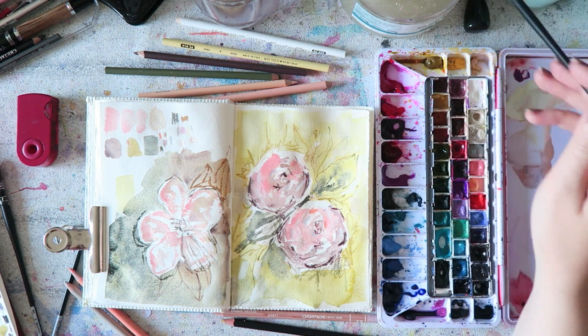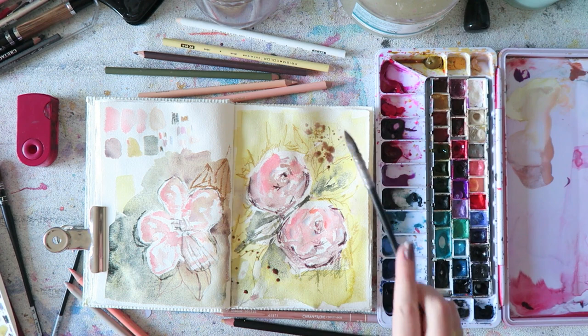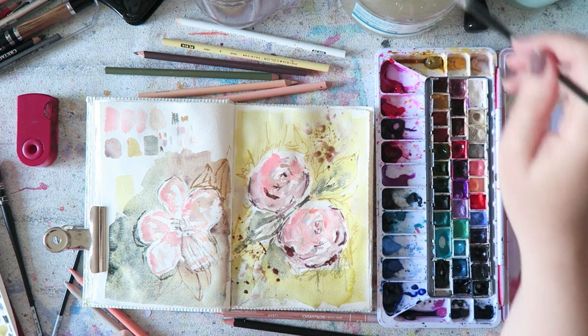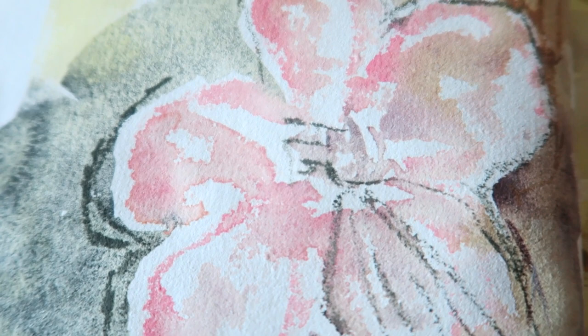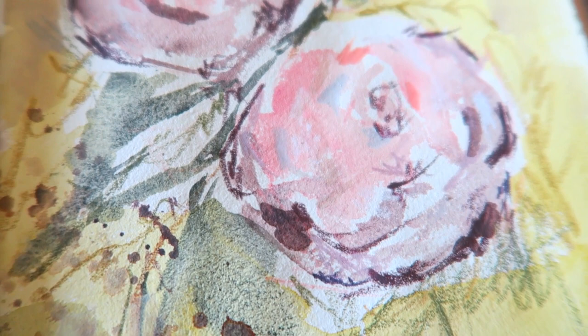I wanted to add some splatters — such an easy way to add detail without having to do much besides knowing how to splatter paint. I did speed this up a little; it probably took me around 20 minutes, most of the time spent searching for the perfect pencil colors. Let's take a close look and appreciate the beauty of the zoisite and the mixture with hematite violet — just lovely. The take-home message: free your mind and the rest will follow. I hope you enjoyed this — see you in another video tomorrow!